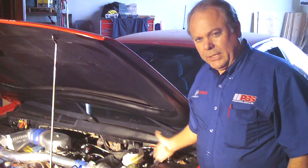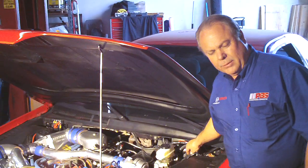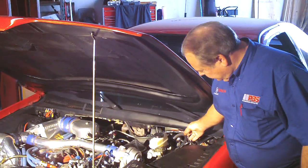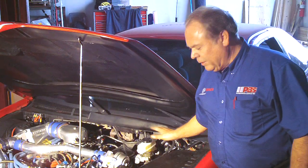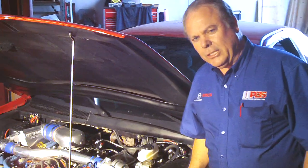We've completed the Hydroboost installation, we've bled the brakes, we've got the power steering system bled out, we've got brake pedal, we have our lines tied up, air vents put back into place — now it's ready to go test driving.